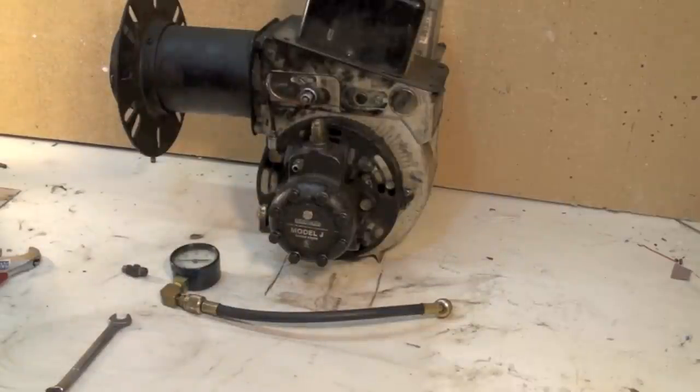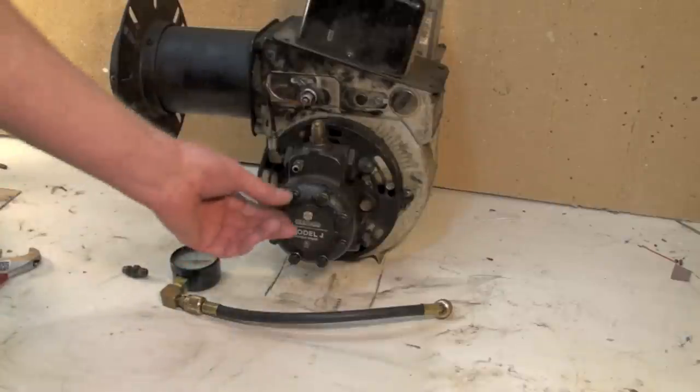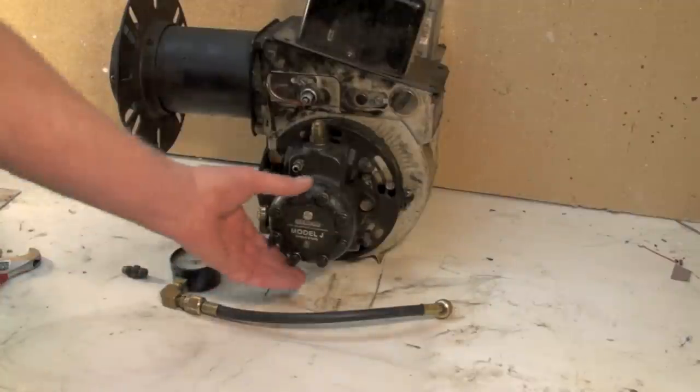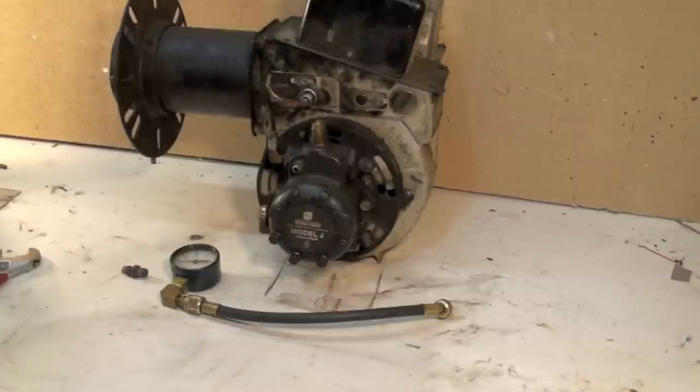Today we're going to continue on with our burner service. We checked screens last time. One little thing I forgot to mention: if you're going to take this cover off to check the screen, you better be sure you've got the oil turned off at the tank if your tank's above the burner. If not, you're going to get a bath, so make sure you do that.